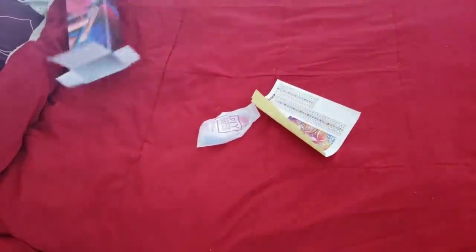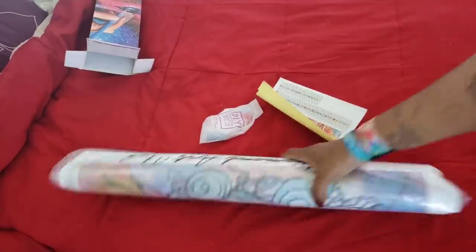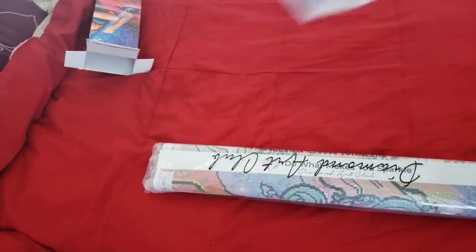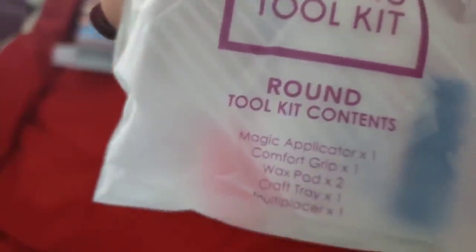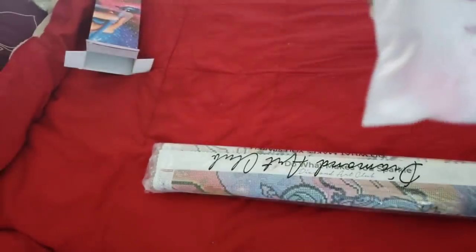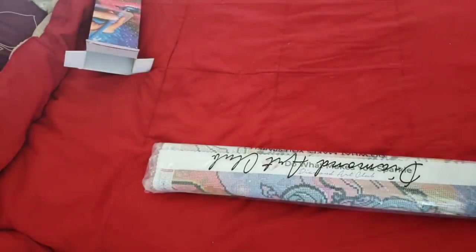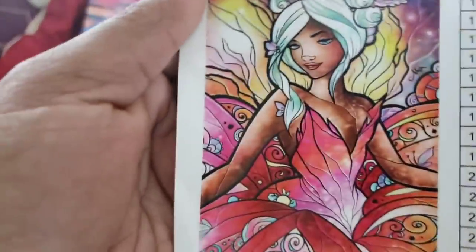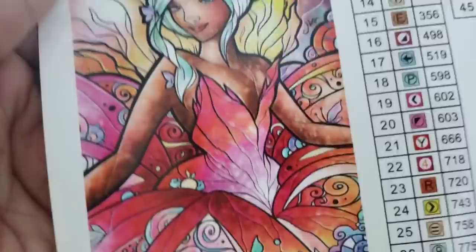Here is our sticker. If you have a round toolkit, the bottom of the toolkit tells you everything included: the drill pin with the blue squishy, two plates of heart-shaped wax, a clear boat with a spout, and the baggies. But you don't care about the toolkit — let's take a look at this canvas!